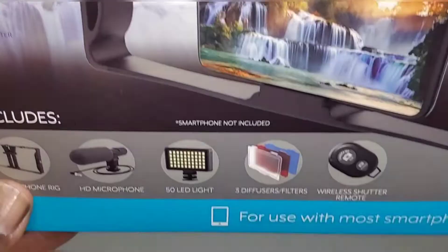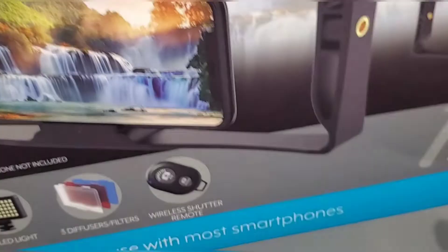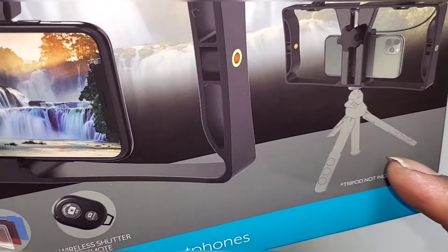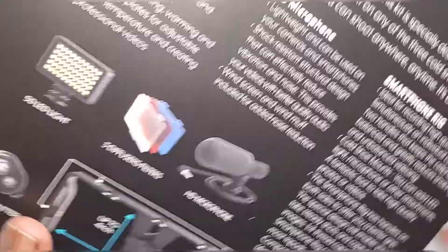So we got the wireless shutter remote, three diffuser filters, LED light, microphone, and smartphone rig. There's an example of how you can set it up — tripod not included. One thing I'm noticing about these kits is that most of these pieces are interchangeable, so let me go around the box real quick.